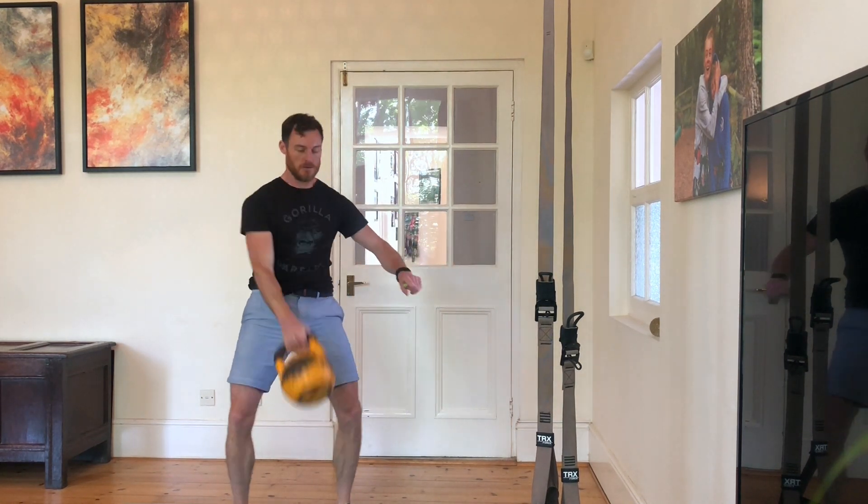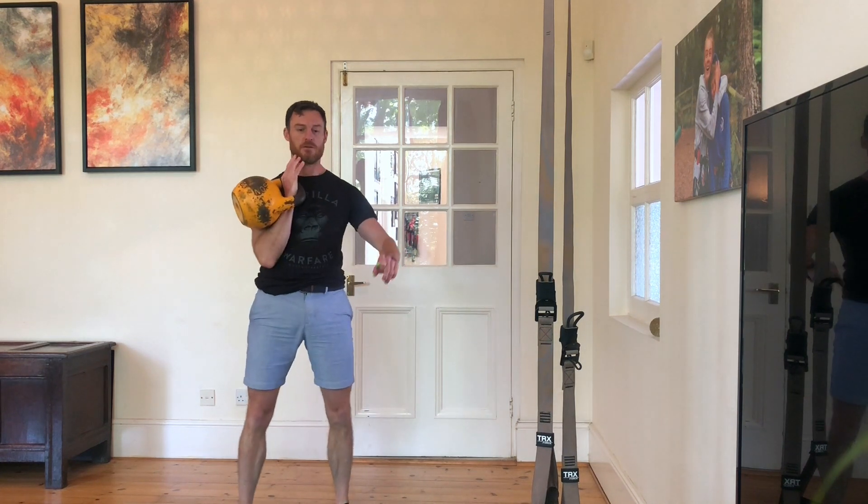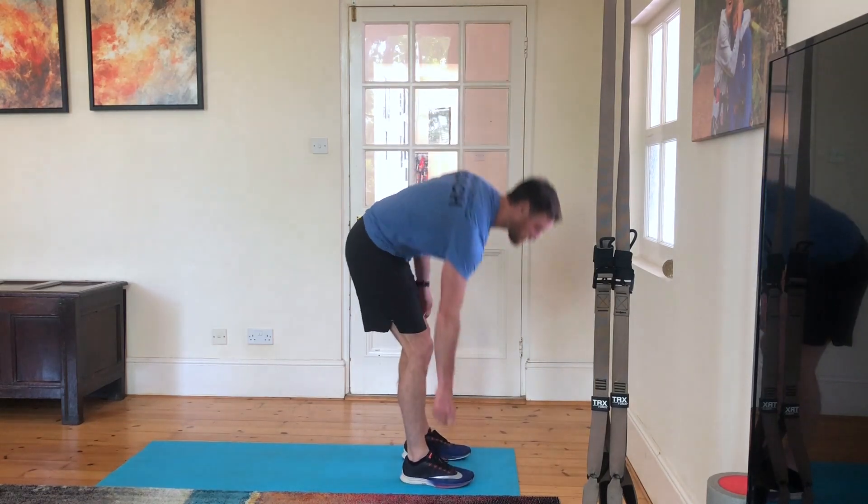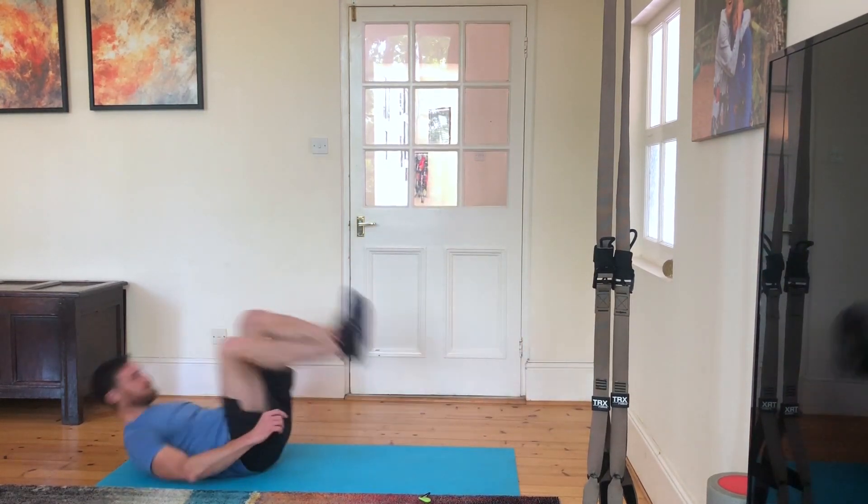10, 9, 8, 7, 6, 5, 4, 3, 2, 1 reps of kettlebell long cycle on each hand. So 10 on the left, 10 on the right, into 10 deck squats, flat backs.